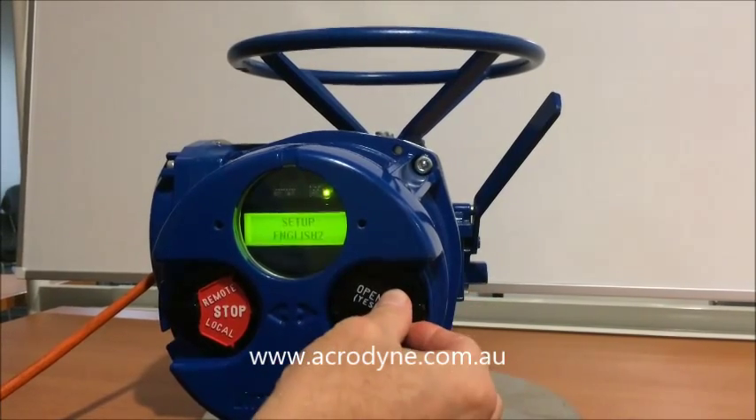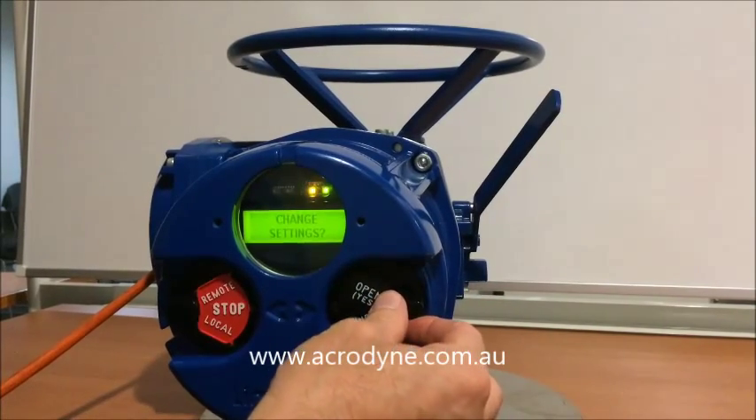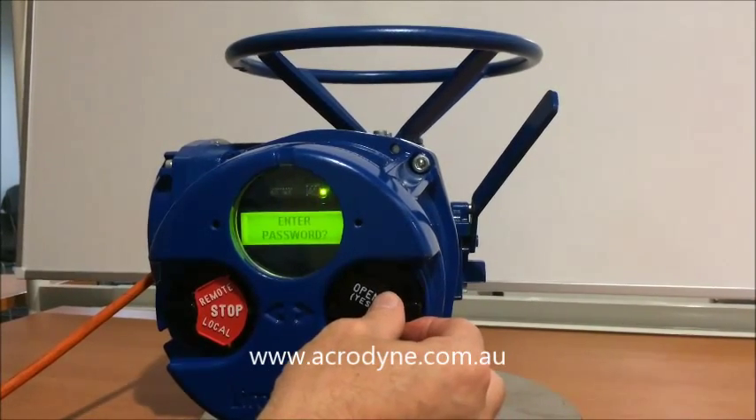We say yes to set up. It asks if we want set up in English — we say yes. It then shows change settings — we say yes. It then prompts us to enter the password — we say yes.